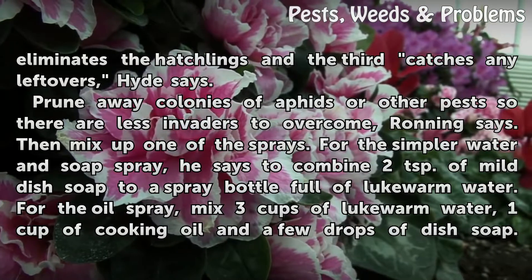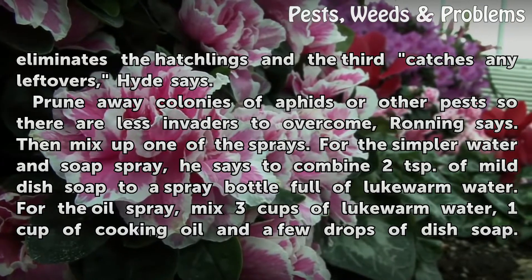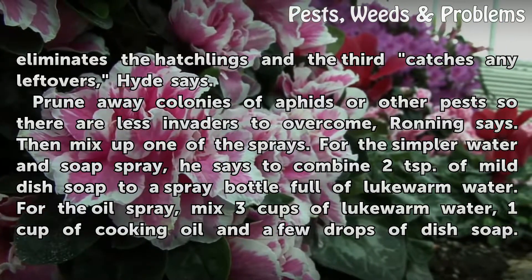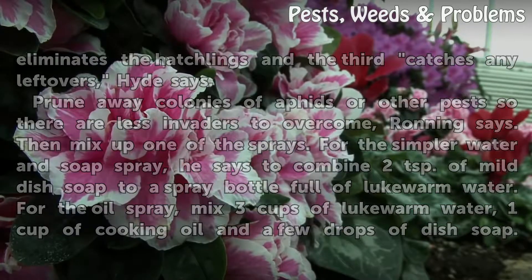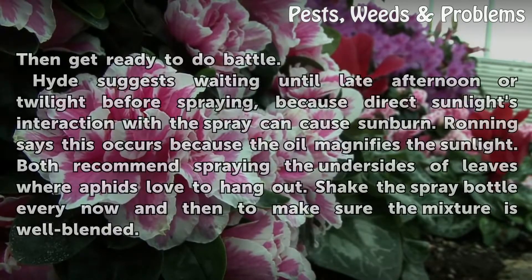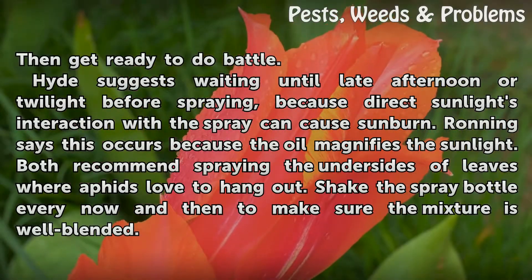Running says to mix up one of the sprays. For the simpler water and soap spray, he says to combine two teaspoons of mild dish soap to a spray bottle full of lukewarm water. For the oil spray, mix three cups of lukewarm water, one cup of cooking oil, and a few drops of dish soap, then get ready to do battle.